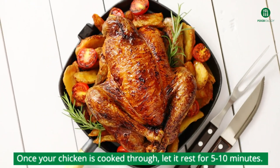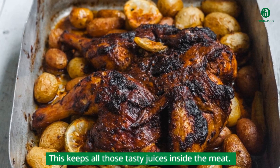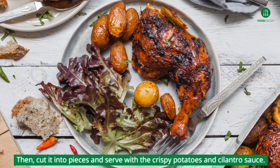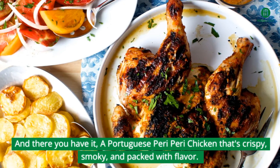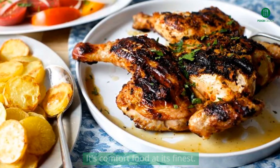Once your chicken is cooked through, let it rest for 5 to 10 minutes — this keeps all those tasty juices inside the meat. Then cut it into pieces and serve with the crispy potatoes and cilantro sauce. And there you have it: a Portuguese peri-peri chicken that's crispy, smoky, and packed with flavor. It's comfort food at its finest.